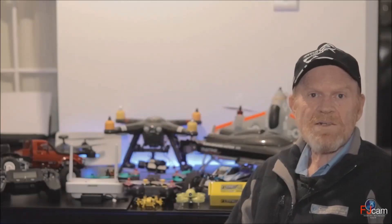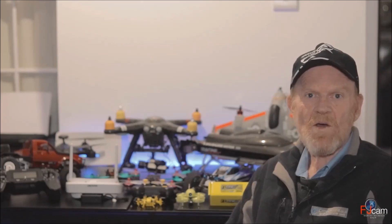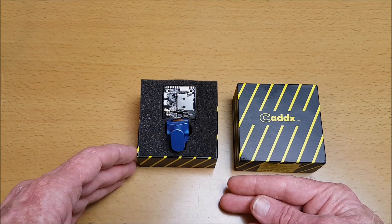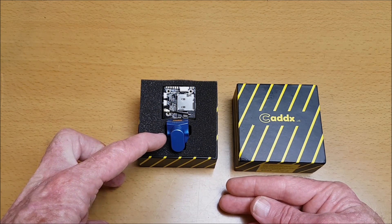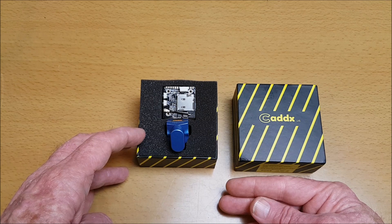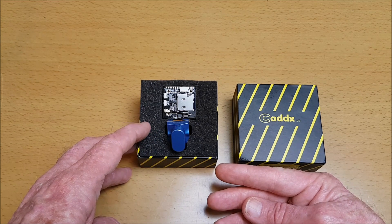Hi, thank you for visiting my RC channel. My name is Bill and I'm an RC radio control enthusiast and I also do RC reviews. Thank you for joining me for this review of the newly released Caddx Tarsier 4K, 30 frames per second, 1200 TVL dual lens super wide dynamic range mini FPV camera, supplied courtesy of Banggood.com to review and share with you.